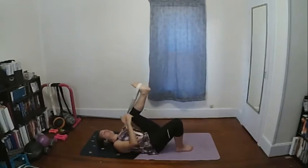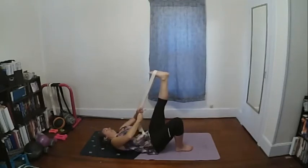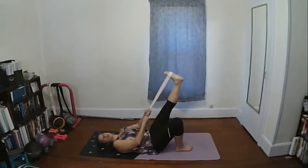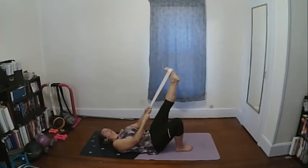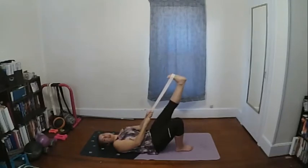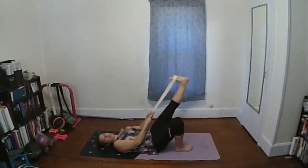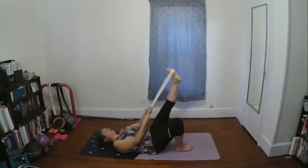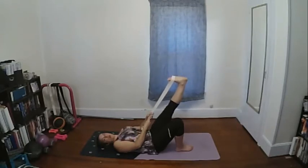Relax the foot and bring it in. Adjust the strap so it's under the ball of the foot. You can take the leg out a little bit if it takes pressure off the hamstring. Point the toe, then use the strap to pull the toe back and stretch the calf. Continue pointing and pulling for several reps.